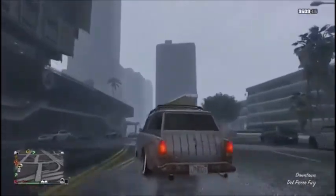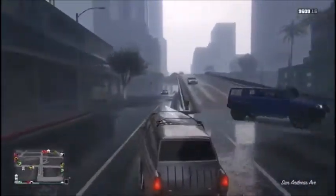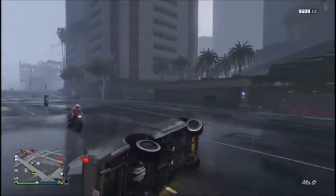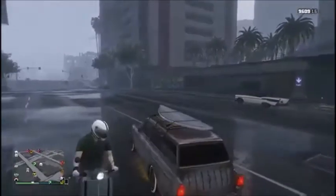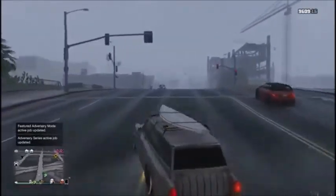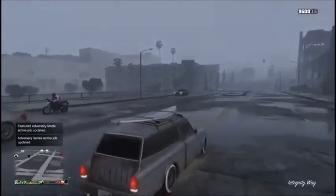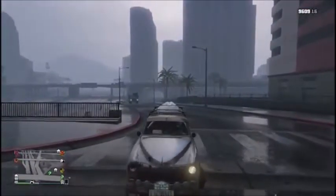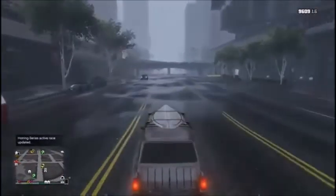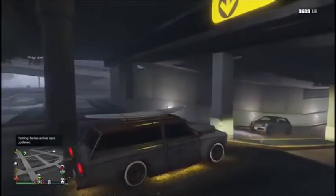This is a pretty decent car. Drifting could be workable if you know what you're doing — but be careful, this car can flip easily. Handling altogether is pretty good, a little bit slidey, not that bad, not as stiff as a race car. Let's go ahead and see how the turning radius is on a dry surface.